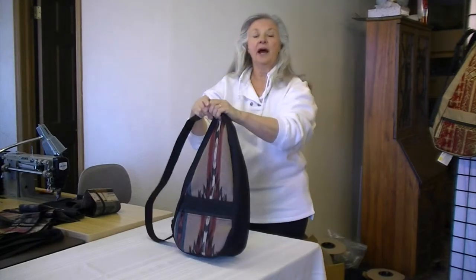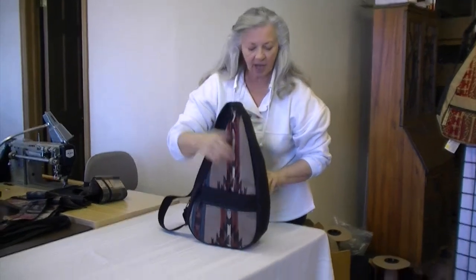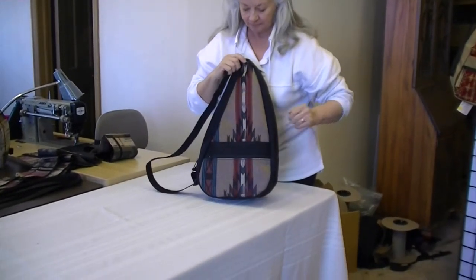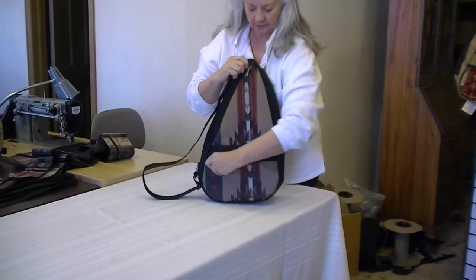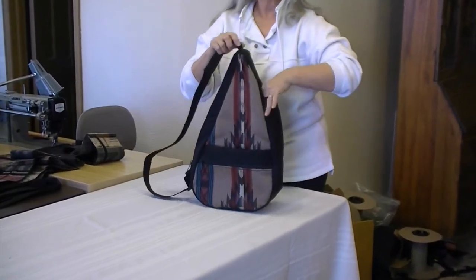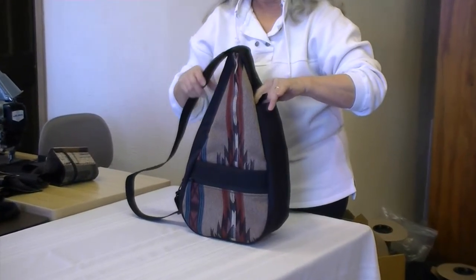You can also put this on your back and wear it like a little backpack. There are lots of pockets in this, inside and out. On each side is a slip pocket and another zippered pocket. There's a little pocket here on the spine where you can put your cell phone or your bottle of water.